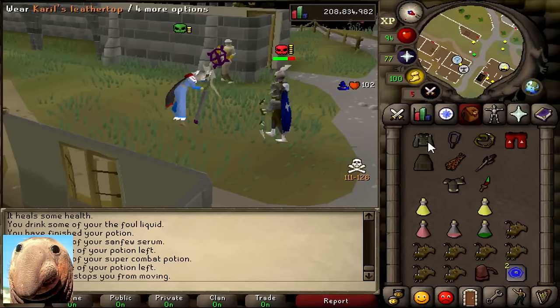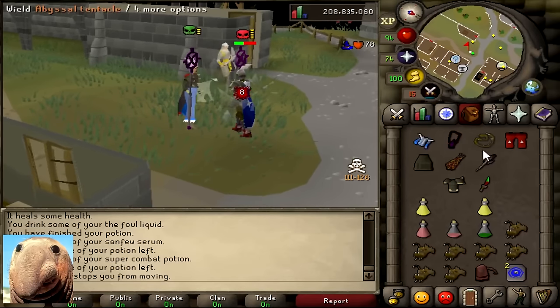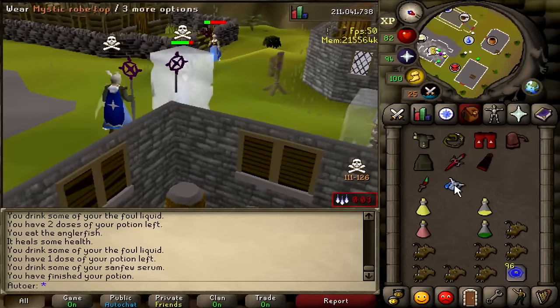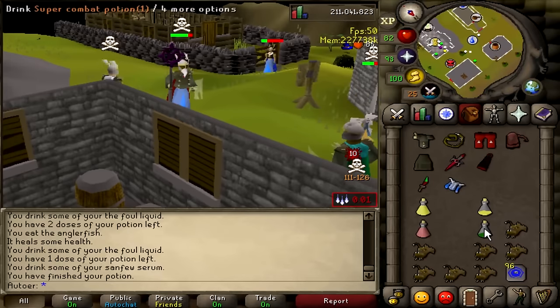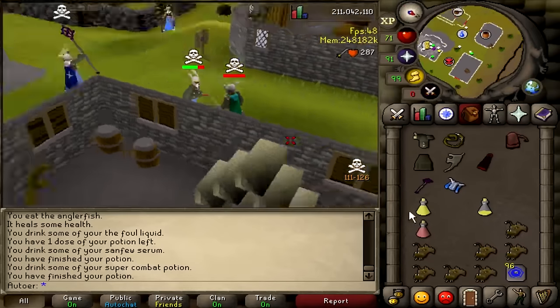You also have to be okay with not hitting every single attack on the first tick that you're able to. This is a super important strategy that I'm going to get into in detail later on in this video. But check out this clip right here.